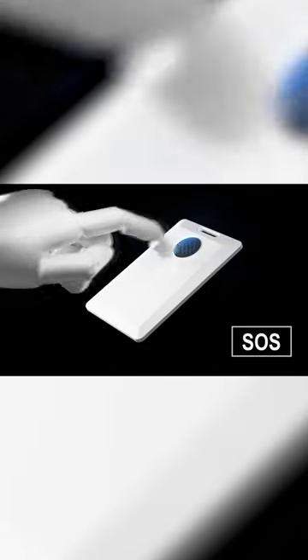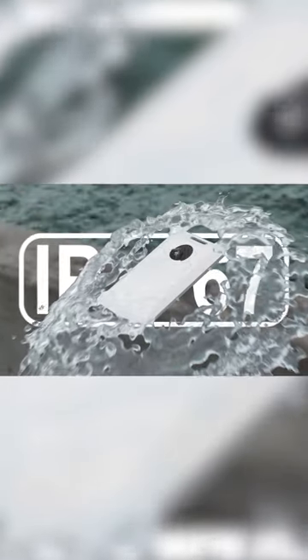The enlarged textured button enables an effortless and seamless touch experience. Ultrasonic Welding Structure Design provides IP67 waterproof capability.